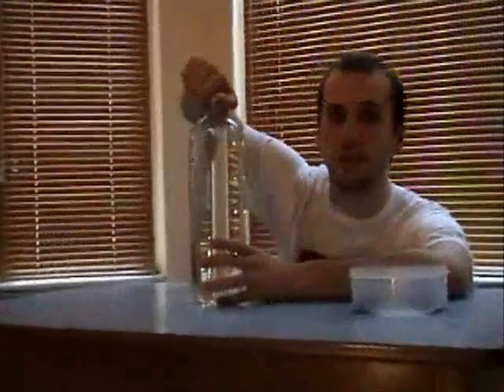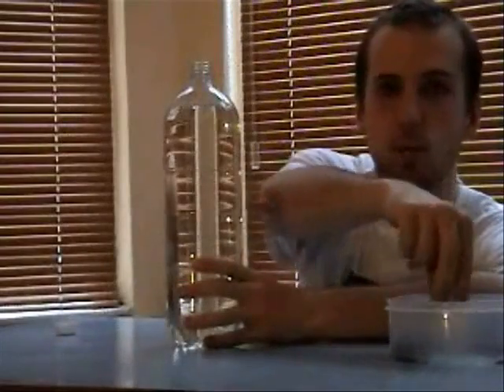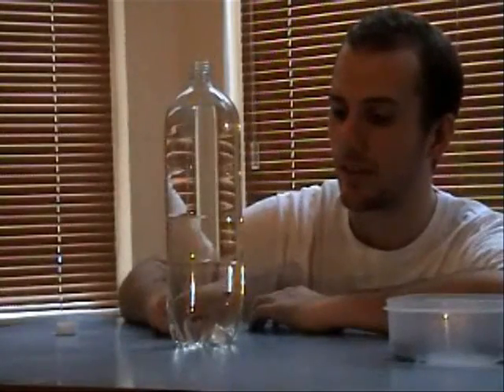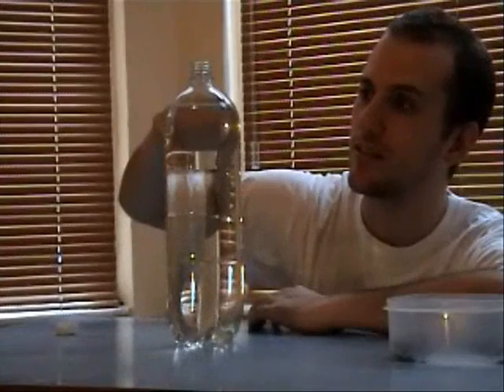Now, all you do is get the bottle and take the lid off without too much fizz, put it to one side and then take one raisin. Drop it in the top and let's see what happens. Now it sinks to the bottom because obviously it's heavier than the lemonade, but look quickly — straight to the surface again.